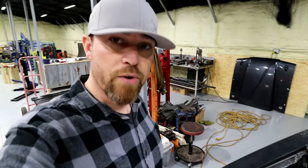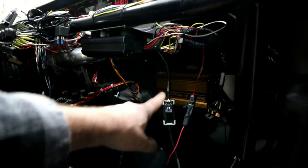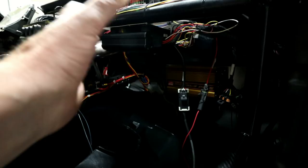Everything else on the car is very race-oriented. There's a crank trigger setup and standalone engine management — I'm running Big Stuff 3. The distributor is basically just a cam sync; it doesn't do any timing function. All that's done by the crank trigger itself. On the inside I've got the Big Stuff 3 mounted, and then running a Digital 7 Plus MSD. I can do a lot of timing, two-steps, stuff by gear — all that on the MSD. The Big Stuff will do some of that too, but it's a little easier to handle some timing stuff on the MSD. And obviously all the fueling takes place up there.